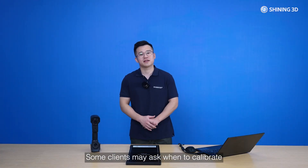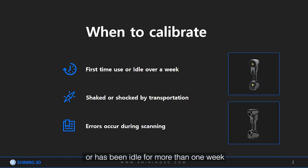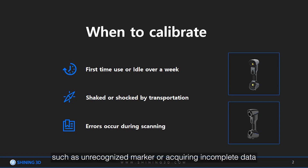Some clients may ask when to calibrate. Calibration is needed when the scanner is used for the first time, or after more than one week of non-use, or when the scanner was shaken or shocked during transportation. Also, if some errors occur during scanning, such as unrecognized markers or acquiring incomplete data, calibration is required.